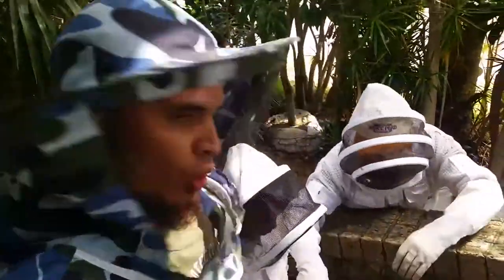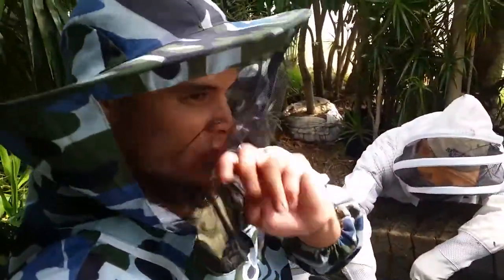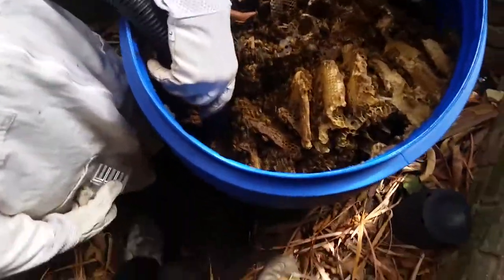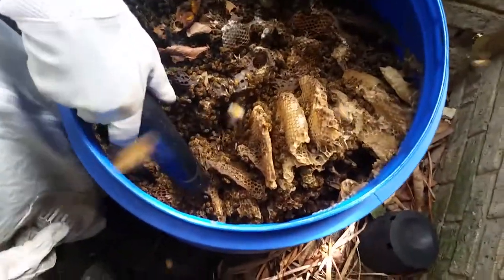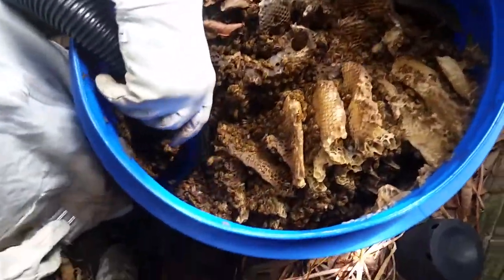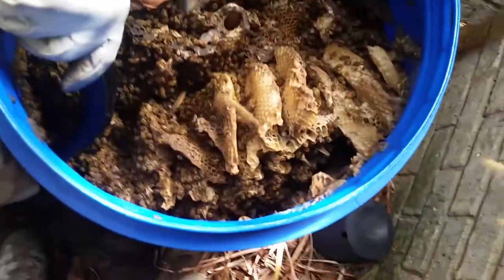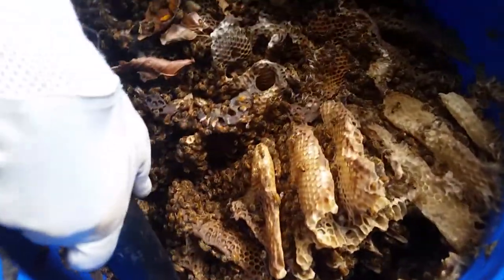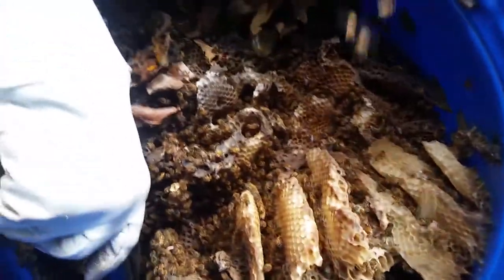In Winthrop today, we've got a call out to remove this hive. Apparently it's been here for about two years — in this little plastic barrel that used to collect rainwater. What's happened is it's fallen on its side, and since that occurred the bees have moved in. They reckon it's about two years, so these bees have drawn out some really unusual comb — it's just gone all over the place.